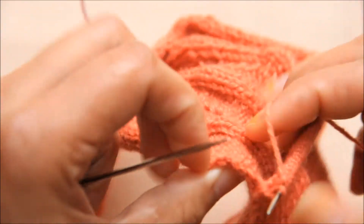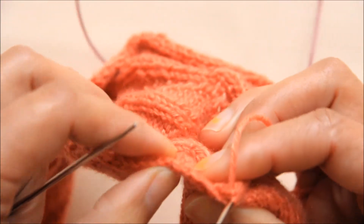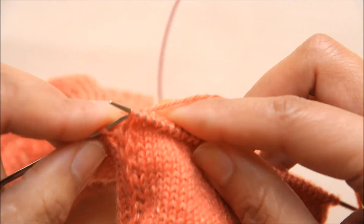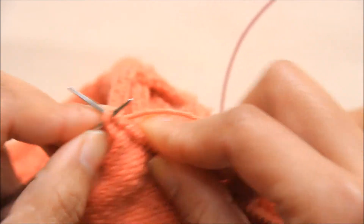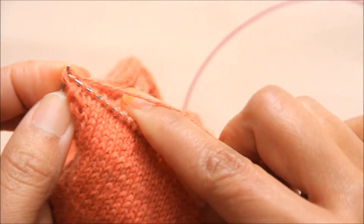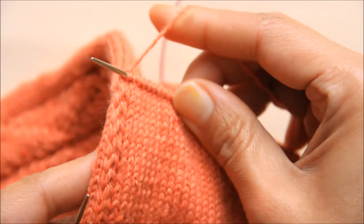Pick up one stitch from the edge here, then knit those two together. That's how you do it.